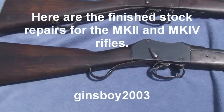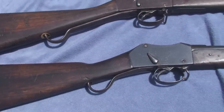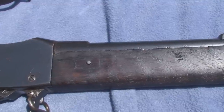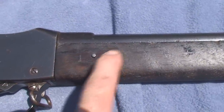I've brought the guns outside to show you the stock repairs after they've been finished. You can see everything pretty good in the sunlight. What I really want to show you is the repair in the fore stock we made. It's been sanded smooth, came out really nice.